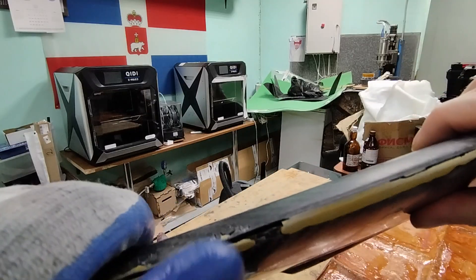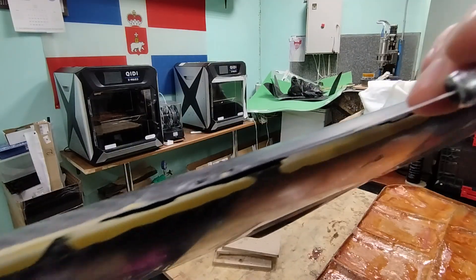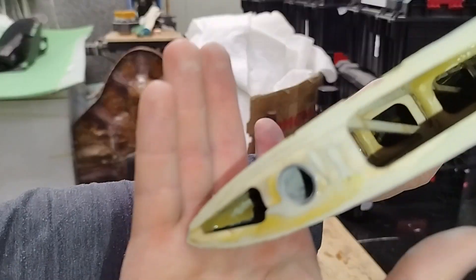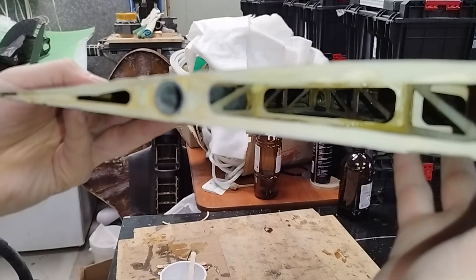Gaps have formed in some areas along the joint of the leading edges, and some resin leaked onto the front surface of the wing. A pocket was formed there due to the carbon fabric detaching from the mold during vacuum infusion. I didn't take this into account and applied too little resin in those areas.